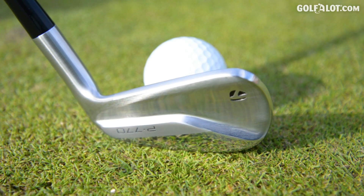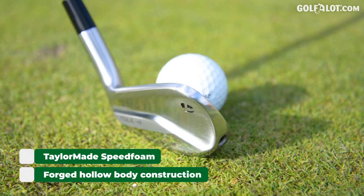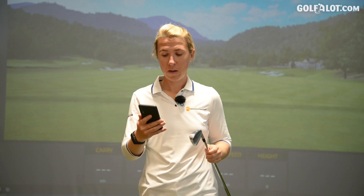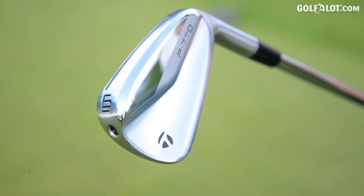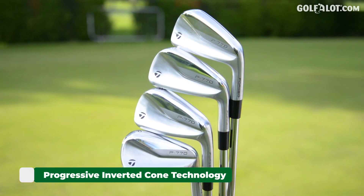A compact player shaping — a smaller profile basically. A forged hollow body construction. Speed foam which increases ball speed but doesn't hinder the feel apparently. A through-slot speed pocket, which is this line here, once again increases ball speed and helps with forgiveness if you hit it off the bottom. And a progressive inverted cone technology. Now these are all phrases you've heard before — standard TaylorMade tech.